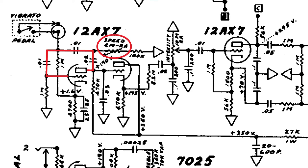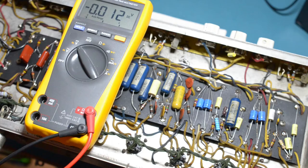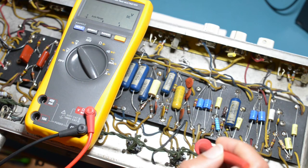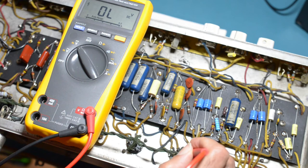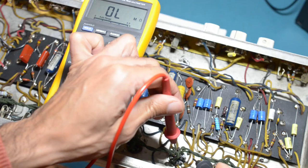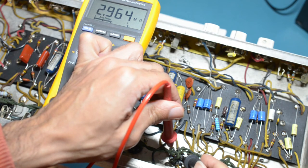Let's start by measuring the voltages around these two triodes. According to the schematic we should measure an HT voltage of 350 volts and an anode voltage of 170 volts. The actual HT voltage is 385 volts and the anode voltage is 60 volts. So this implies that the 470k resistor is faulty — it must have a much higher value than spec. Let's turn the amp off and measure the resistance across this resistor. Almost 3 meg when it should be no higher than 470k. Looks like we've found the culprit.